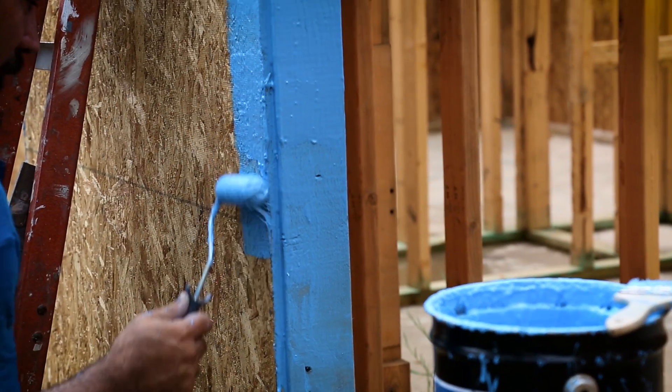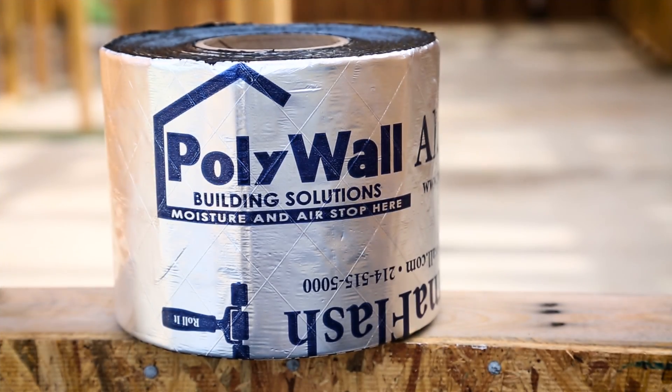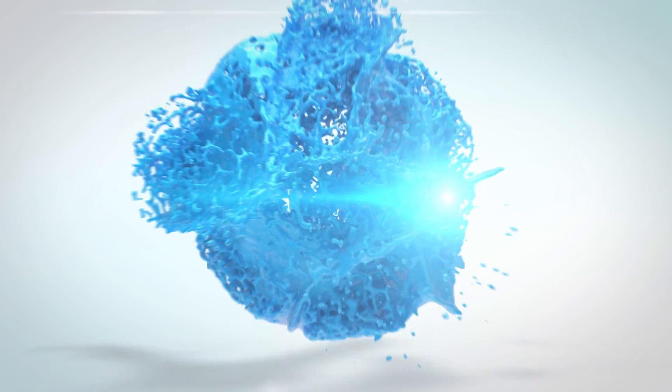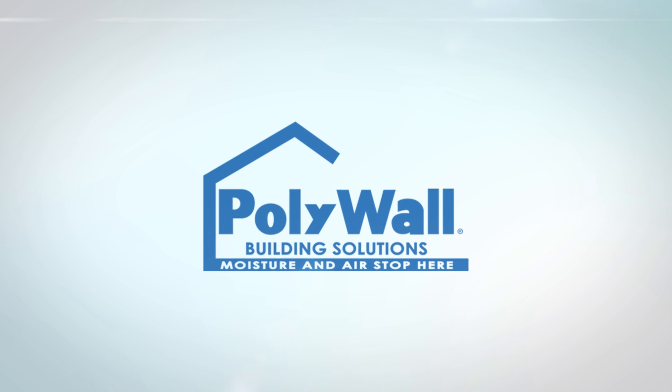If you have any more questions or you want to view the entire line of Polywall products, please visit our website at www.poly-wall.com.